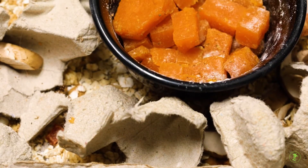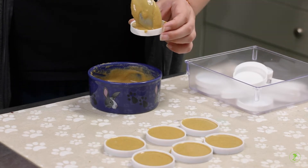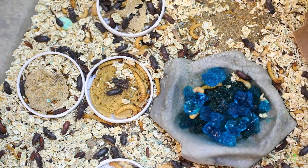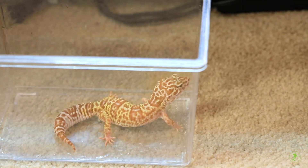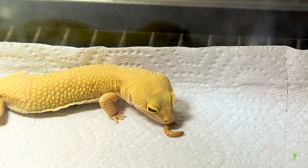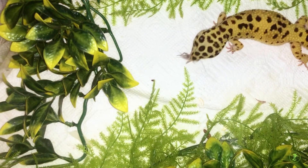Insects themselves should be fed a high-quality commercial gut-loading food for at least 24 hours prior to feeding to the gecko to ensure optimal nutrition. Feed insects daily to juveniles and two to three times a week for adults. Feed prey of appropriate size for the size of your gecko, with insects no longer than the length of the top of the head.